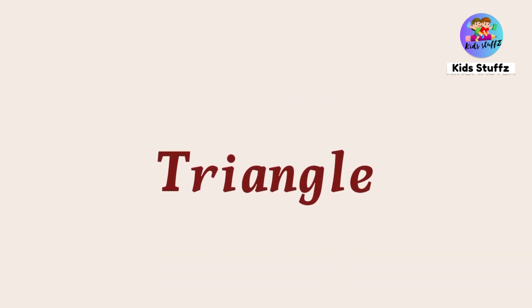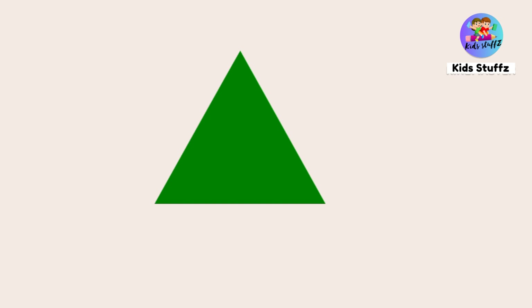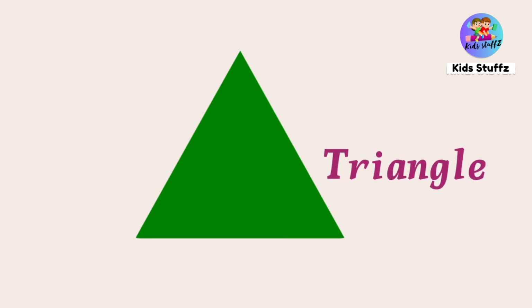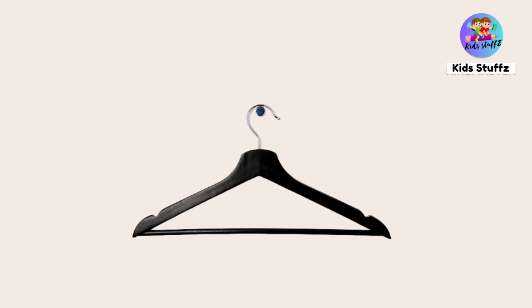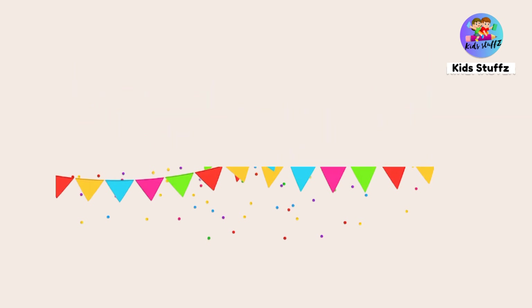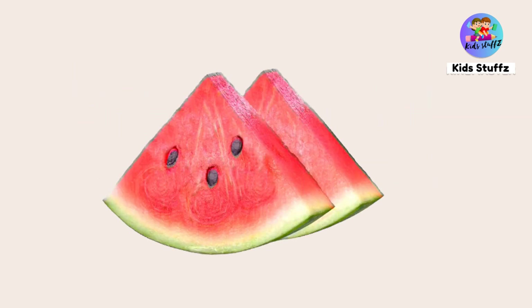Triangle — this is a triangle shape. Hanger — it is a hanger; it is in triangle shape. Triangle flags — these are in triangle shape. A slice of watermelon — these are in triangle shape.